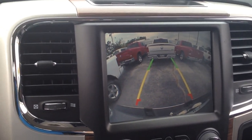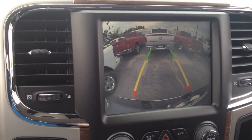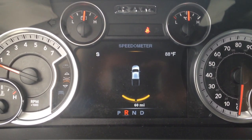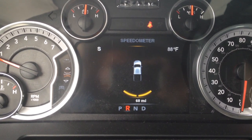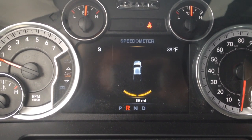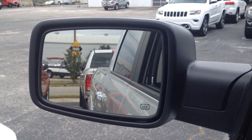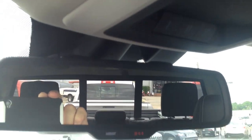I'm going to go ahead and start backing up. My first warning on my backup sensor just beeped — it's giving me a yellow light. You can see what it looks like in the rearview mirror and the side mirrors.